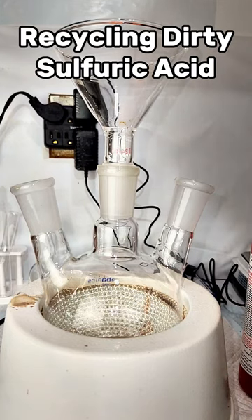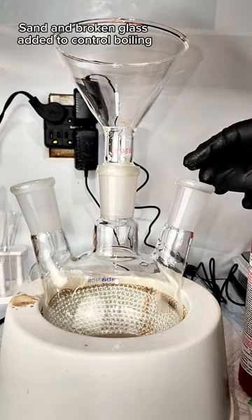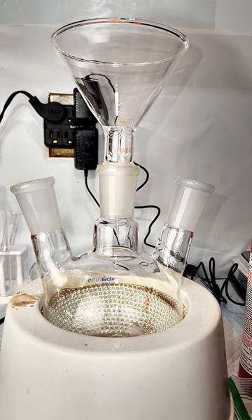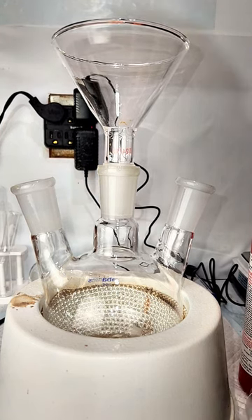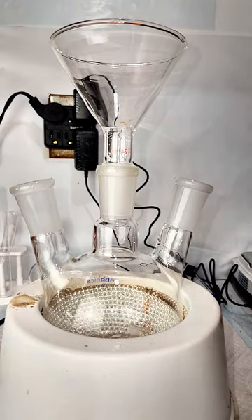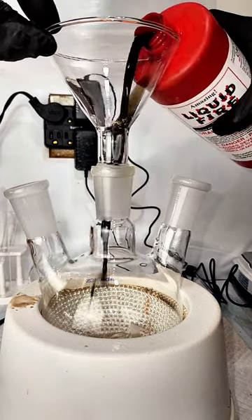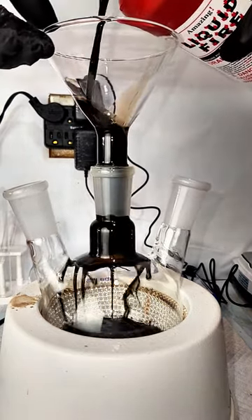I've gotten a lot of comments asking how I dispose of my spent sulfuric acid, specifically after dissolving something in piranha solution. I really enjoy chemical recovery, and I've never produced any inorganic waste that I haven't been able to repurpose. So today I'm going to show you how to recover and reuse really dirty sulfuric acid.